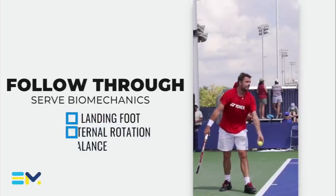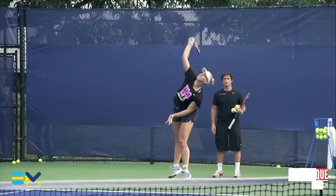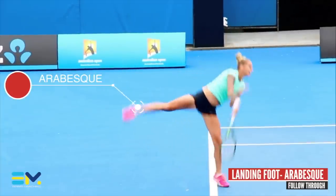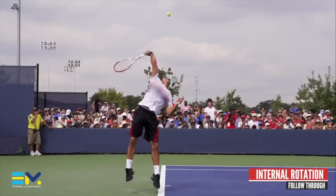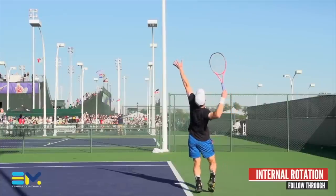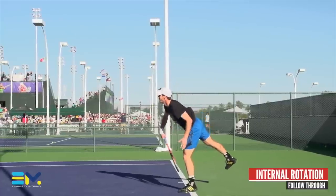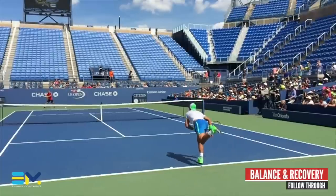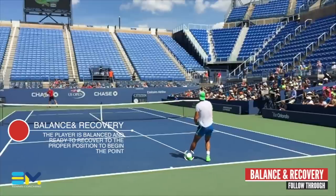Lastly, we look at the follow-through. Landing will occur on the front foot due to the shoulder-over-shoulder rotation — this landing position is also called the arabesque. Internal rotation and pronation continue even after impact in order to decelerate the racket and allow the shoulder, elbow, and wrist to dissipate the energy they produced. At this point, the body starts to recover its balance and is ready to position for the next shot.